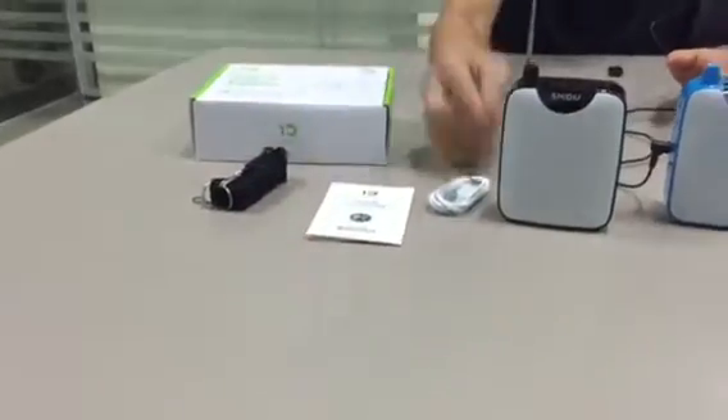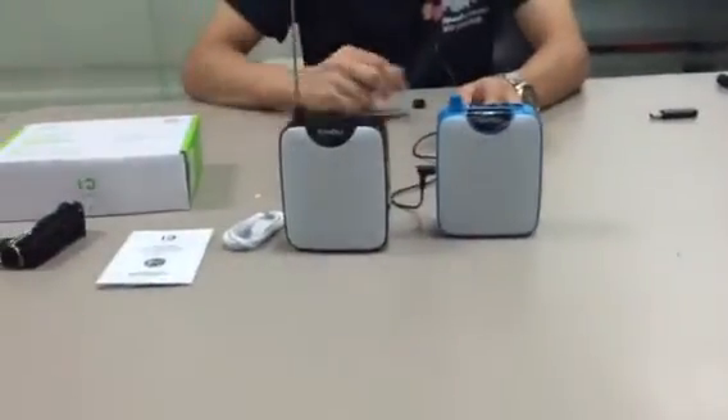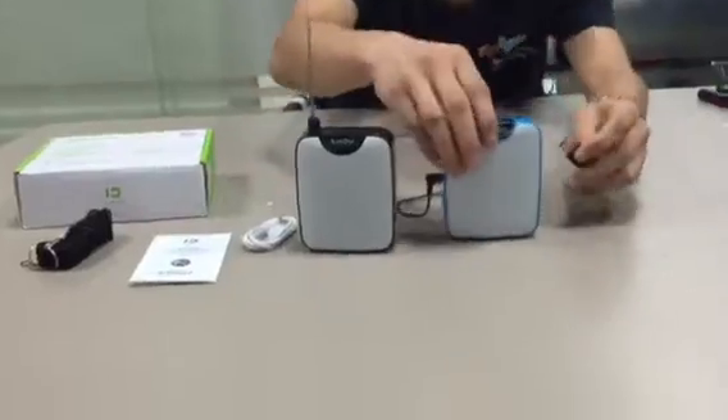So here is the whole set for the packing box, and we have black and blue colors as well. So here I'm going to show you how the music playing for this model works.